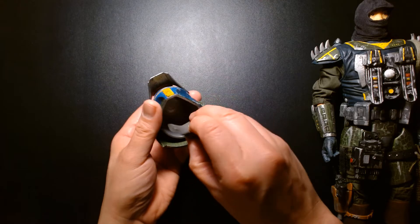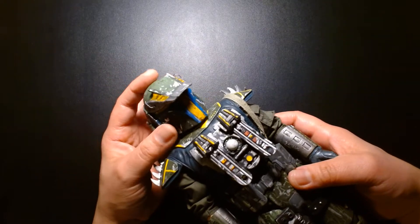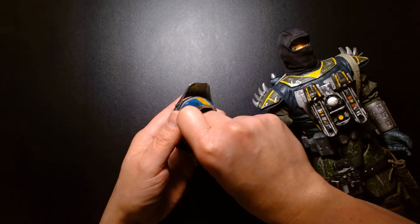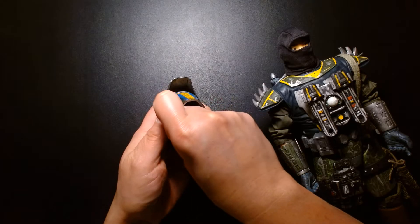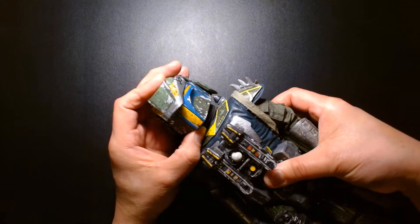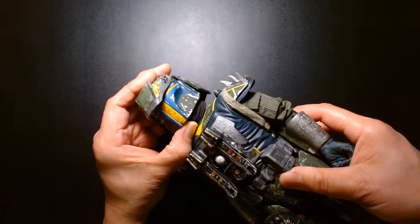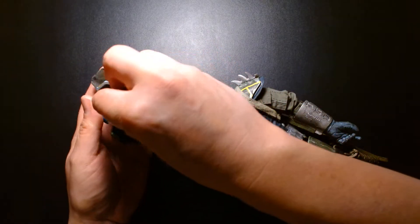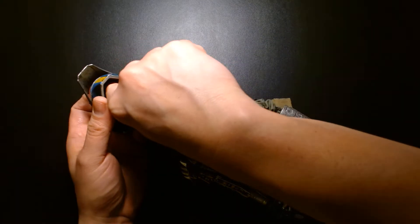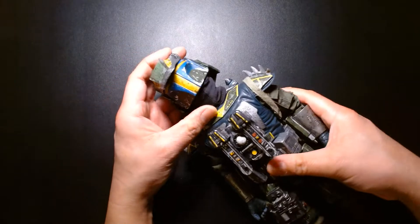I believe the visor might have come from some sort of 12-inch Barbie or Ken doll that had a motorcycle helmet. There's a piece of foam inside the helmet — I put that in there just so the head would fit properly on the helmet, because without it the head just floats around. With the foam it kind of fills up the gap, and when you put the helmet on the head it rests a little better, though you have to get it in the sweet spot.